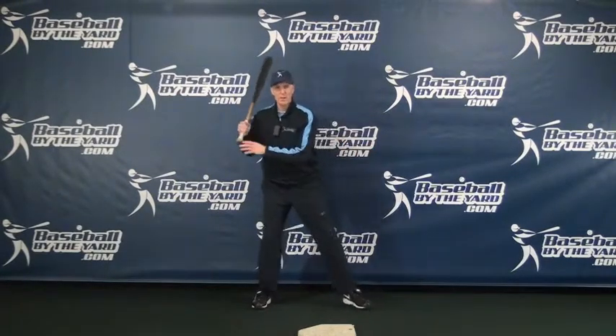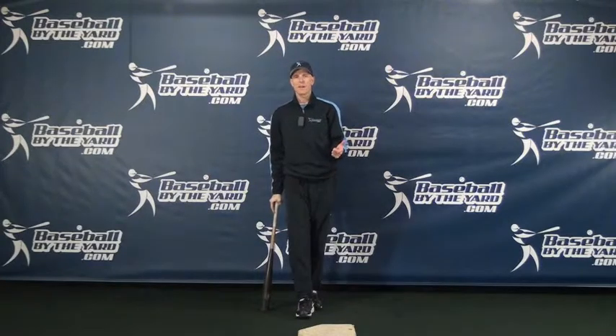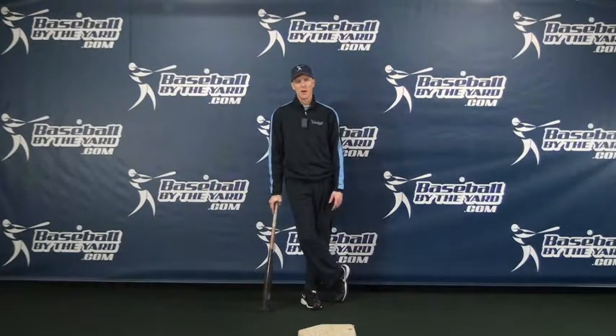When a player starts to get consistent contact, then I'll start worrying about getting a little more separation so that they can develop a little more power. First things first: if a kid's struggling hitting, don't worry about separation at all — just making contact is more important. As they get older, through the middle school level and certainly the high school level, separation becomes more important to keep their weight back, to quicken their swing, and also develop a little more power.